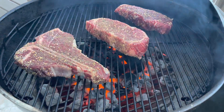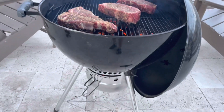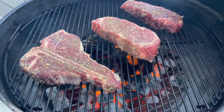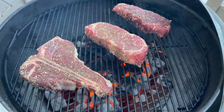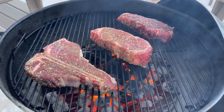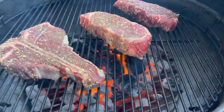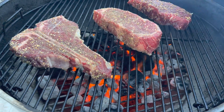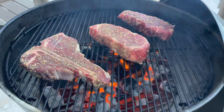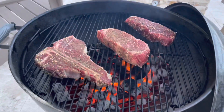So now we've got our steaks on the Weber kettle. We'll keep it open for maximum air flow to get these things nice and hot. As you can see, I put them at a diagonal to the grates and we'll flip them to get our crisscross grill marks — it's definitely hot. We're using Kingsford normal charcoal briquettes and a little bit of mesquite wood chips over the top. We'll cover it up and let it cook.